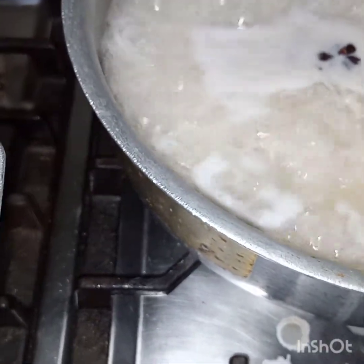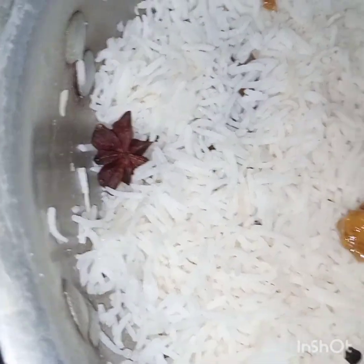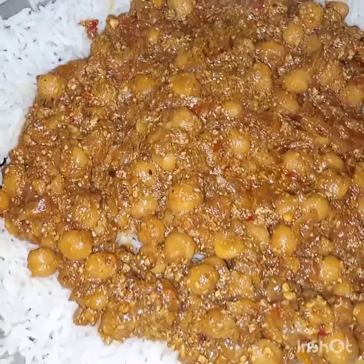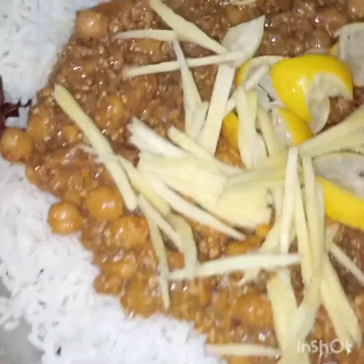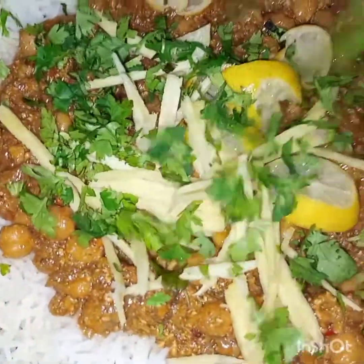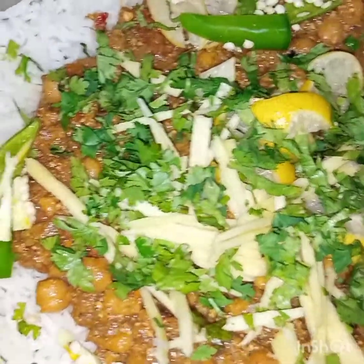I've added half of the rice in the pan and now I'll add in the chickpea masala. Now I've added the chickpea masala; now I'll add in lemons, ginger, mint, and green chilies. I'll cover this with the remaining rice.